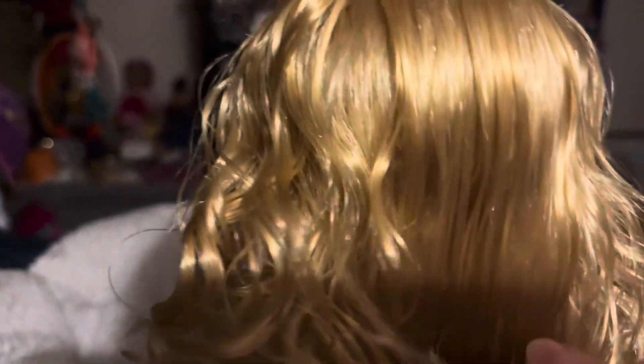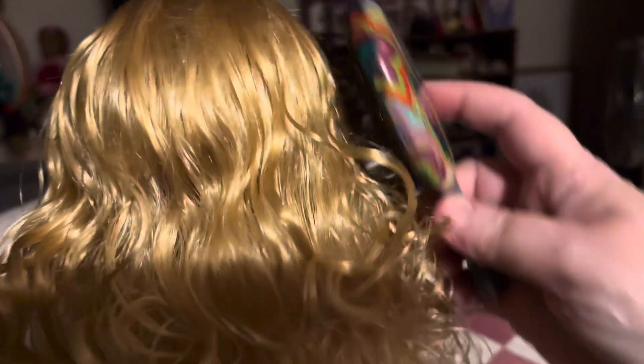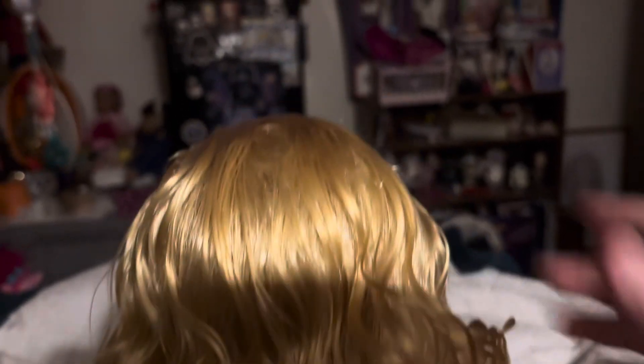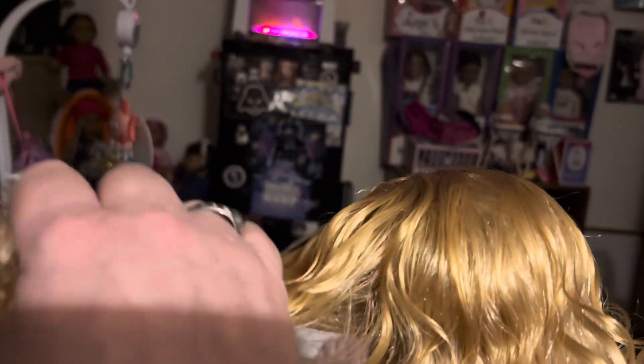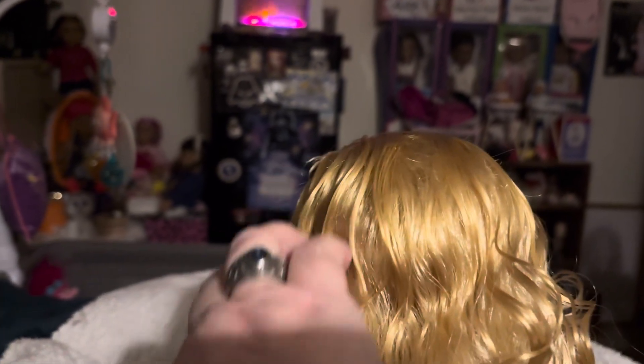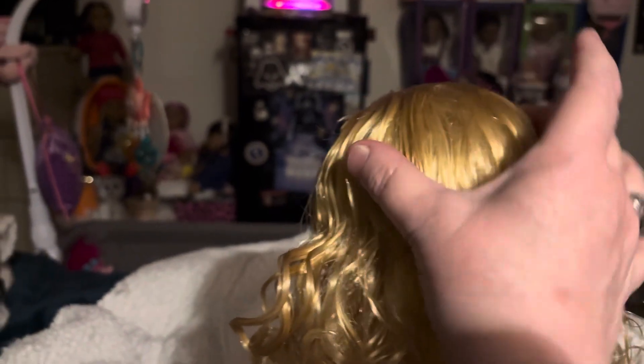It is just really bad. I mean, this wig is horrible. It is really, really nasty. It's still thick on the sides here, like right here and over here — it's really thick. Those two spots, just right there and right there, are really thick.